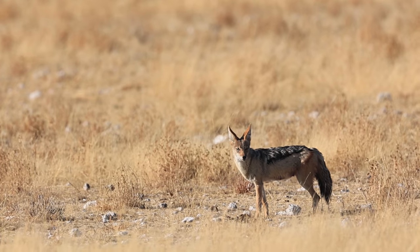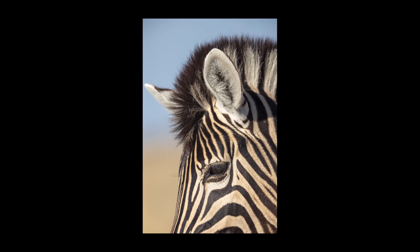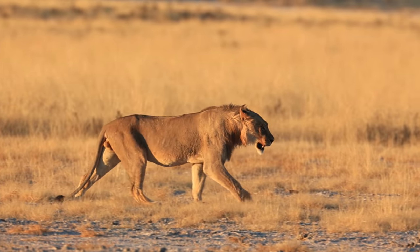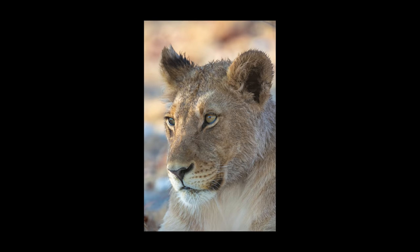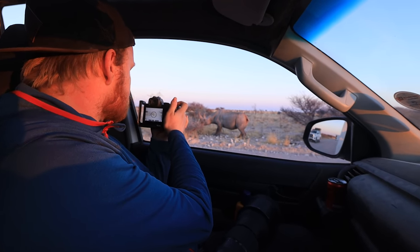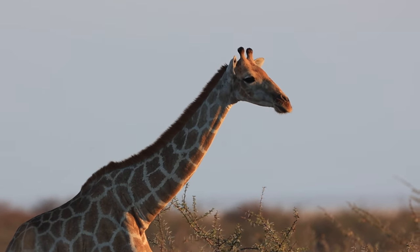On our first game drive I struggled at 1000mm. At first it wasn't the lens's fault — the wildlife found itself in boring scenes or light. Okay, a little of it was the lens's fault; sometimes it's just too much lens. Eventually we spotted some lions licking their wounds after a fight. Here, a thousand millimeters gives a close-up full of character. But a clever photographer would say this lens opens up a world of new images — I'm just not that clever.